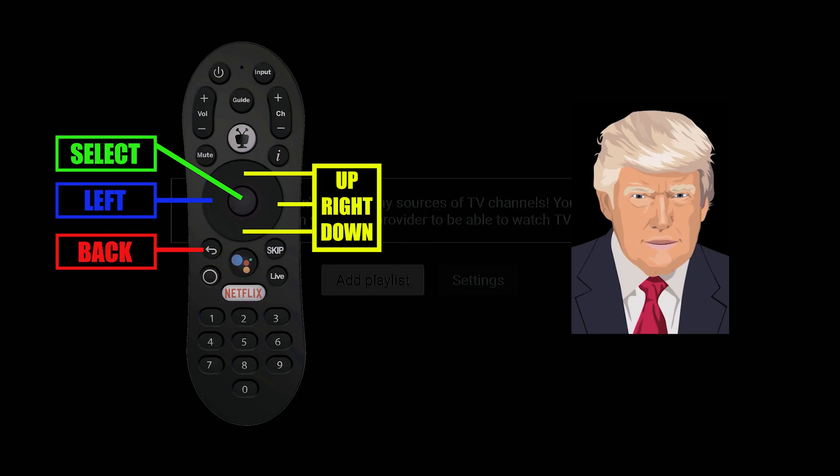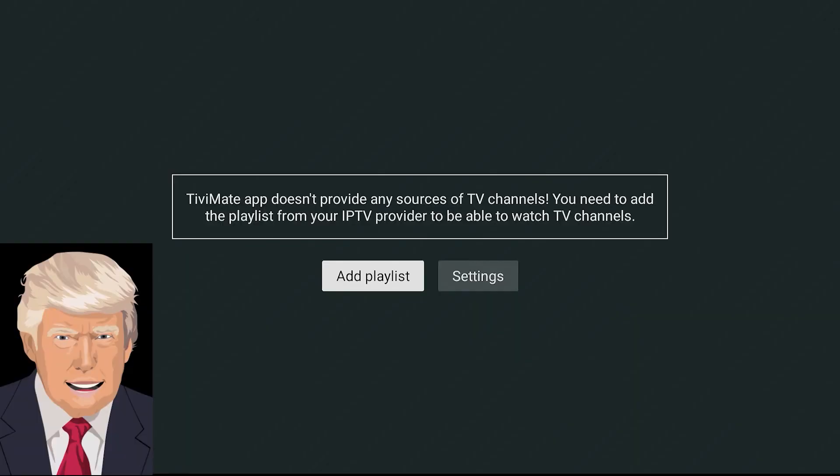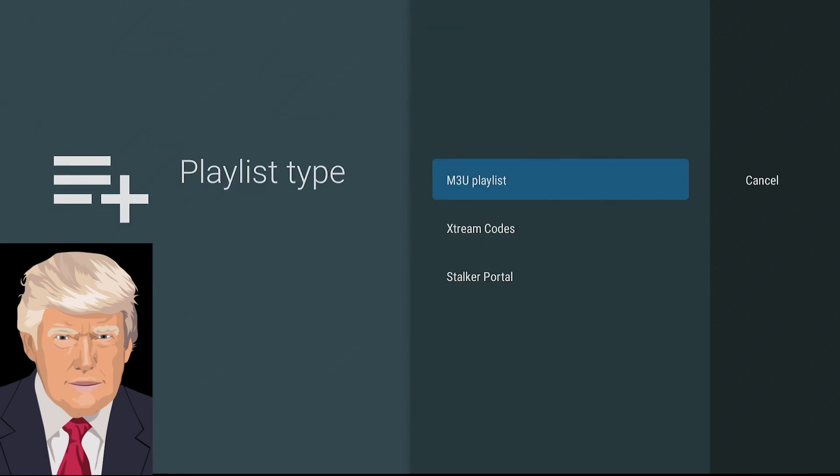Once inside TV Mate, we will be using three main buttons on the TiVo remote: left, select, and back. Listen closely because there can be confusion between the left and back buttons. We will also be using the directional up, right, and down buttons. The first screen of TV Mate gives us the options of Add Playlists and Settings — choose Add Playlists with the select button.